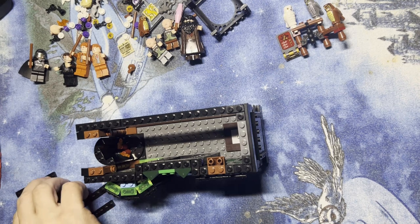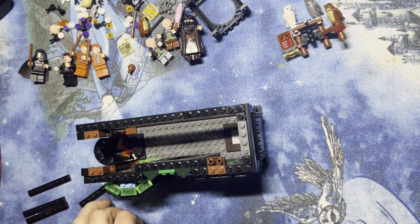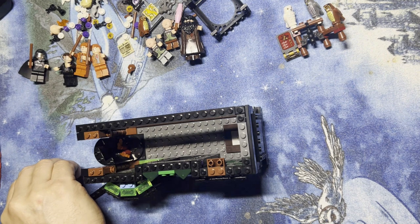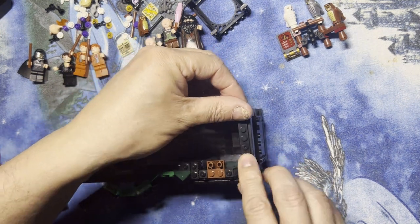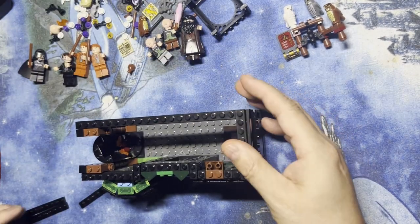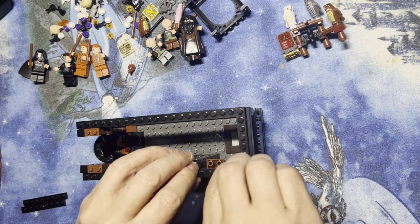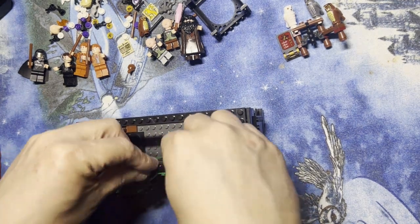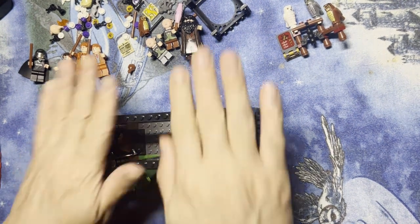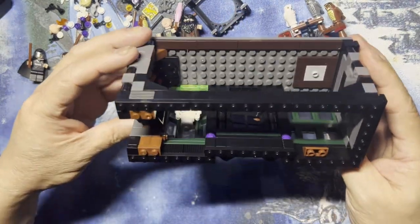Six and eight, and then another six and eight. Okay, and then a six here, eight there, that one like that, and that — as you can see, will make it pretty sturdy.